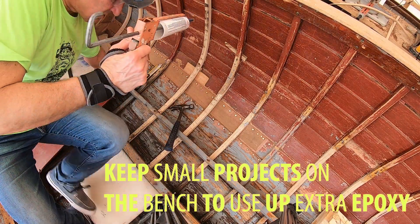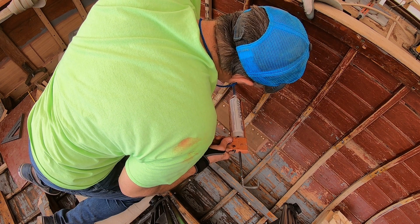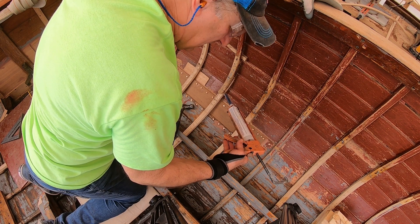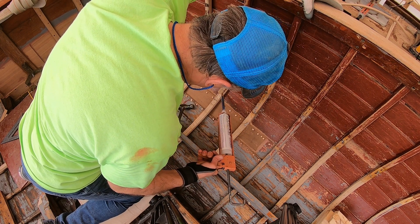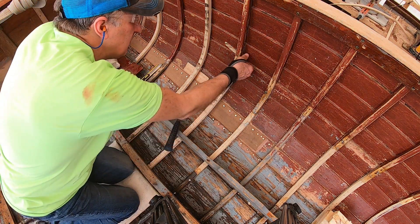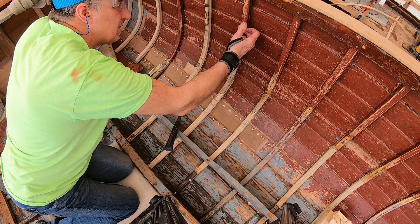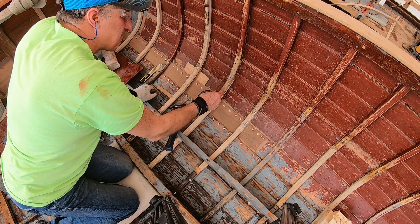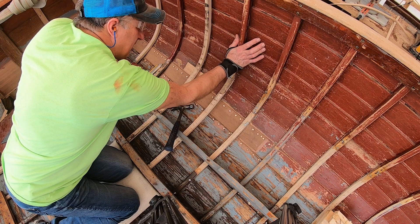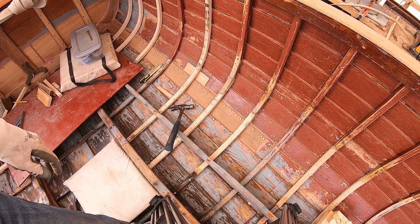We don't waste the squeeze-out because we can use it on the next one. The only time we end up with a little extra is on the last rib. This caulk gun holds pressure against the epoxy, so if I just set it there without releasing pressure, it's still squirting in — I don't have to keep squeezing. We're going to have a good squeeze there. I'll tighten all the screws down before I drill the hole, so the rib is back in place before I attach it. I'll go outside and do that right now.